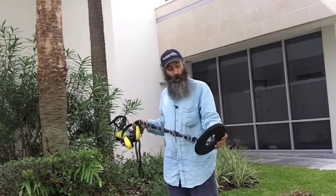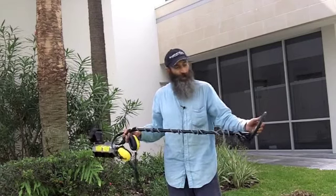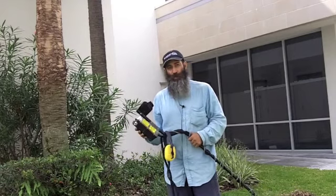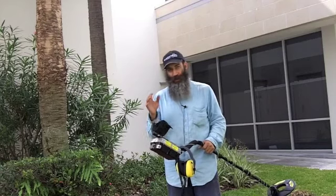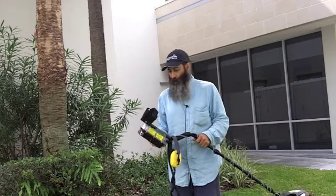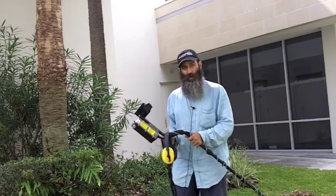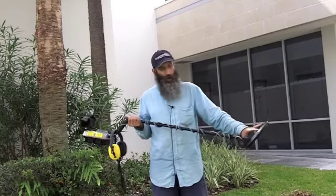The first one I'm going to show here is the White's Beach Hunter ID. I bought this used online — it has the old coil. The newer version is called the White's Beach Hunter 300 ID, which actually has a bigger coil. I've used many detectors off the beach and on the beach that don't go in the water with a whole display. But I love this metal detector because it simply has three lights — red, yellow, and green — and it tells me what to dig and what not to dig. Very easy to use. Absolutely love it.